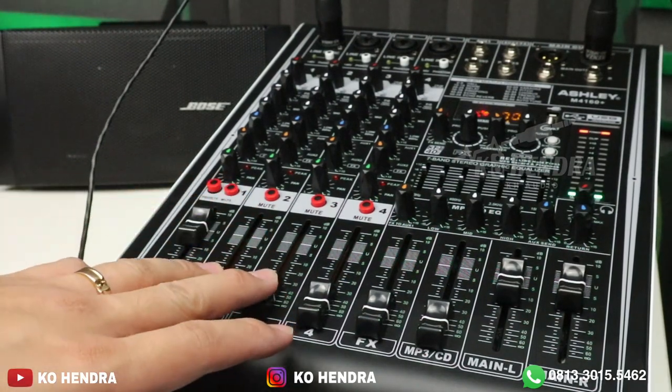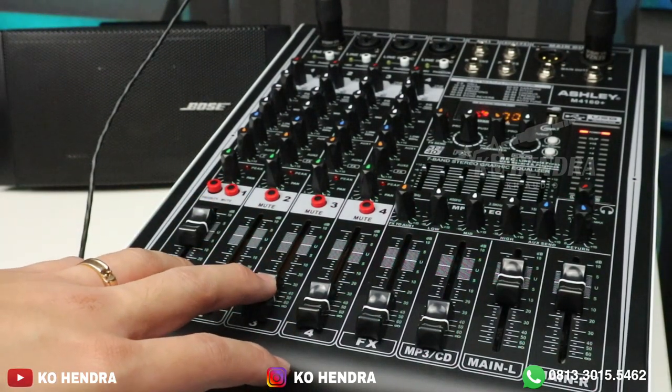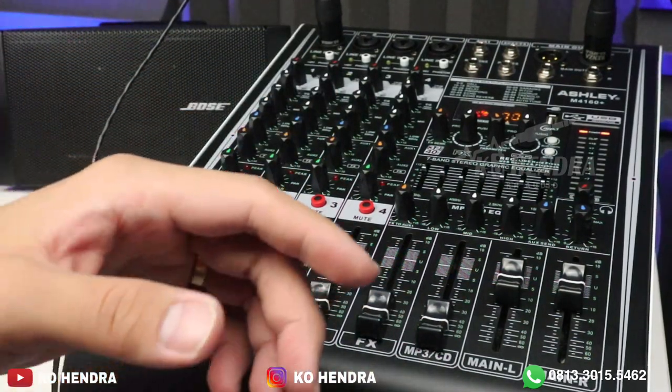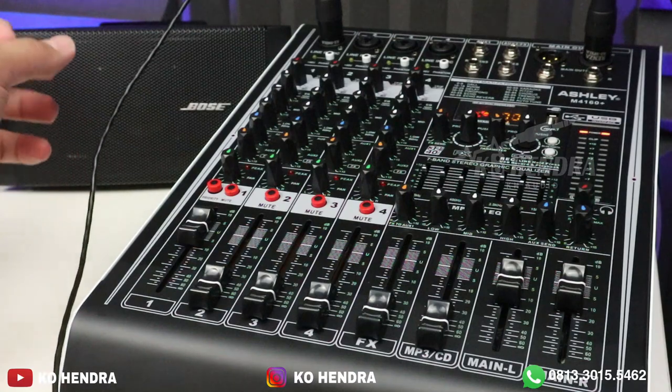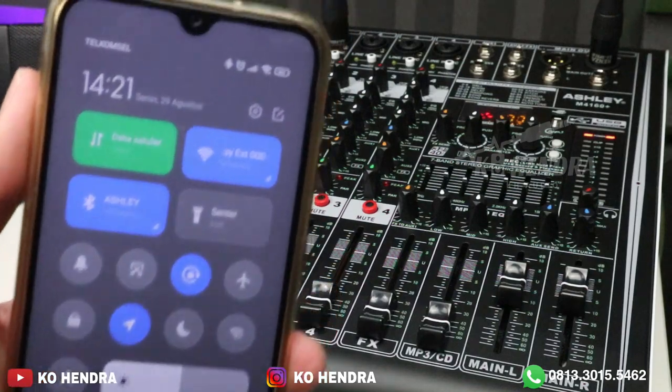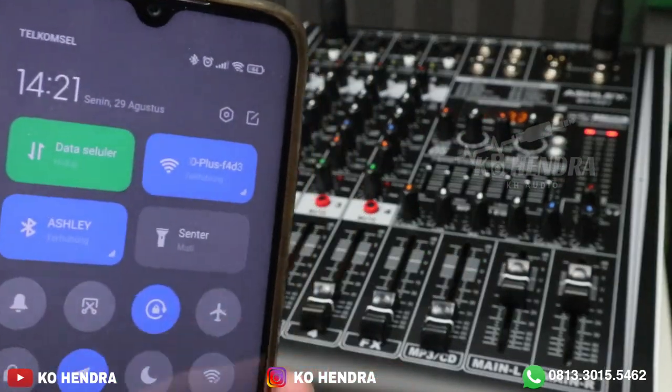Kalau dibilang kekurangan, enggak — karena ASLI kalau ngeluarin barang selalu kasih yang terbaik. Ada harga ada rupa. Sekarang kita tes suara musiknya. Ini nama bluetooth-nya dari power mixer ini namanya ASLI juga — teman-teman tinggal cari saja.